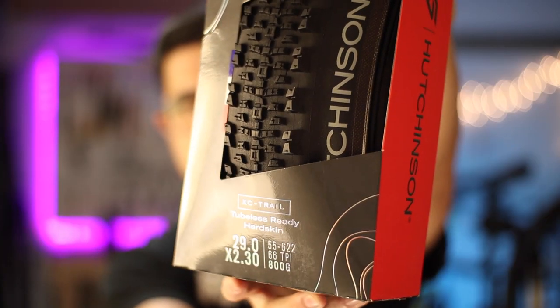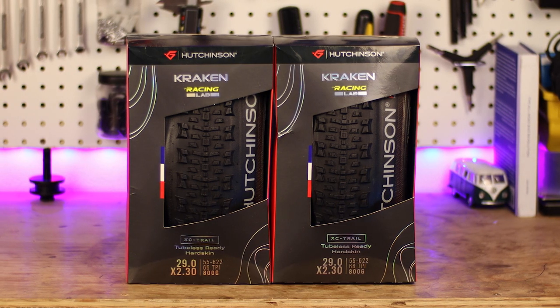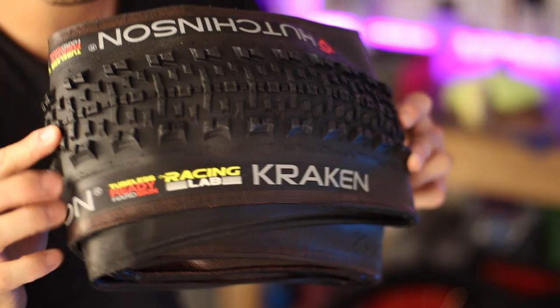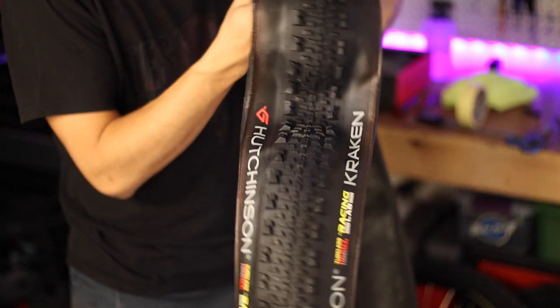The primary things we need for this upgrade are tubeless tires, rim tape, tubeless valves, and of course, tubeless sealant. The tires I'm using here are the Hutchinson Kraken Trail tires in 29 by 2.3. I got them on a ridiculous deal for something like 30 bucks a piece, marked down from 80. The reviews are decent and they fit the bill, so we're going to give them a try.